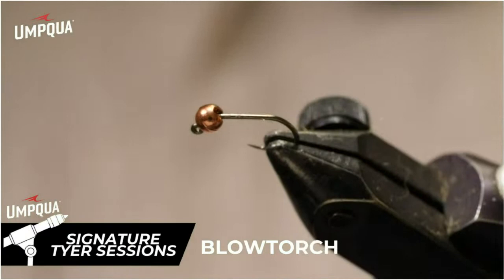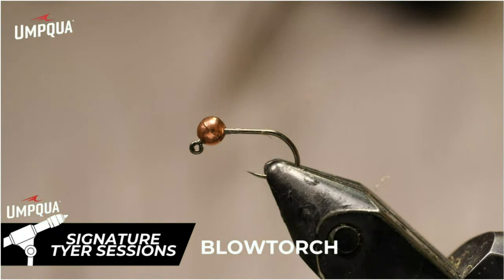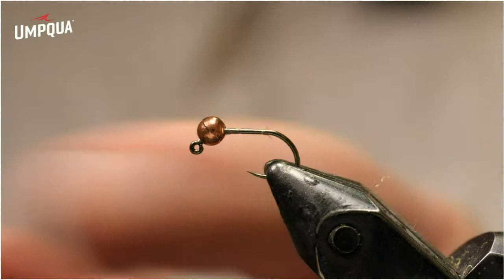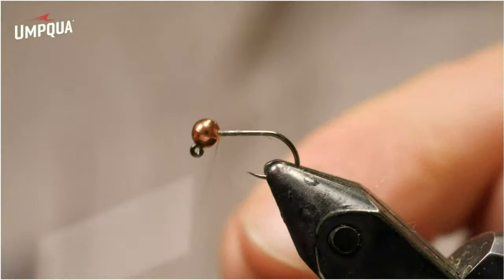Let's get started tying this Hare's Ear version of the blowtorch. I have a size 16 jig hook in the vise and a 2.8 millimeter slotted tungsten bead. You could also do that with an inverting tungsten bead as well, and you can use the same size hook. A 16 or a 14 is what I tend to fish this pattern the most in, but you can vary the bead size to get more weight. This same hook could take a 3.3 millimeter or even a 3.8 if you need it. I'm tying on some ADOT Rusty Dun Unithread.